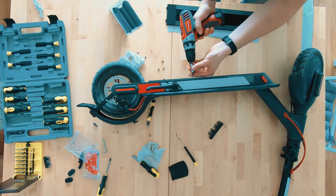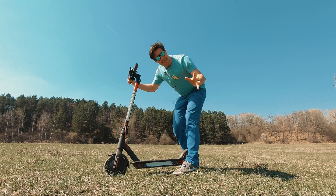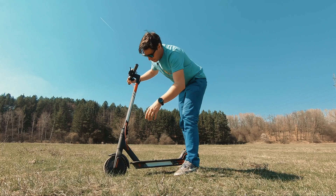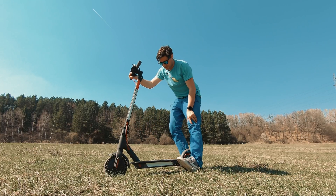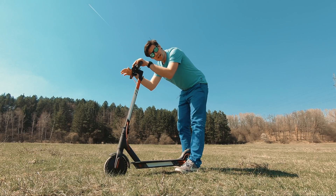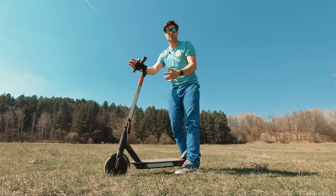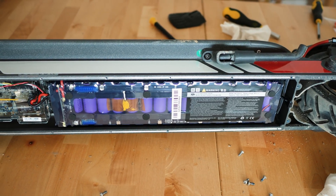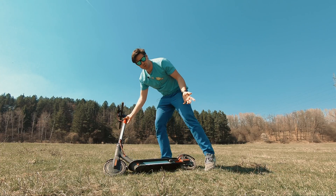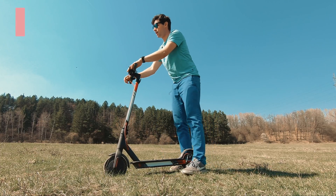There are six topics I really want to talk about today. We're going to start with the tires and my experience so far, then cover the folding mechanism, then talk about overall performance, battery life and range, firmware, and finally all the mods I've done throughout these 12 months.